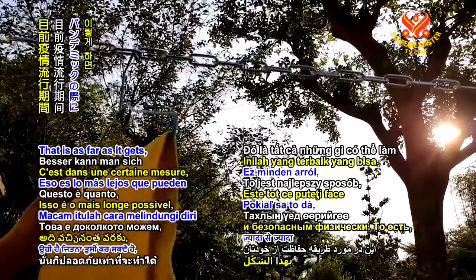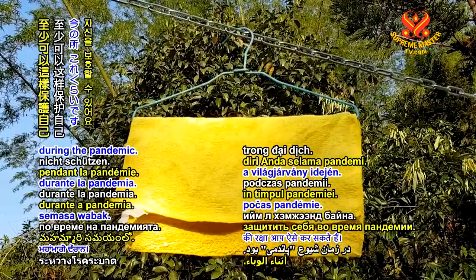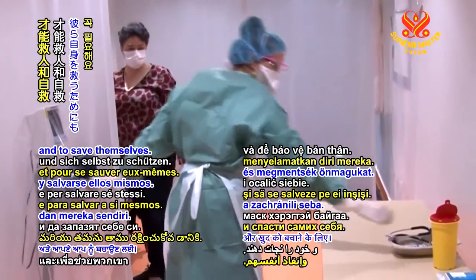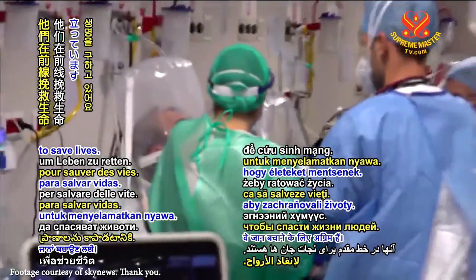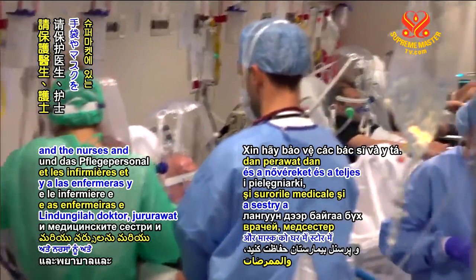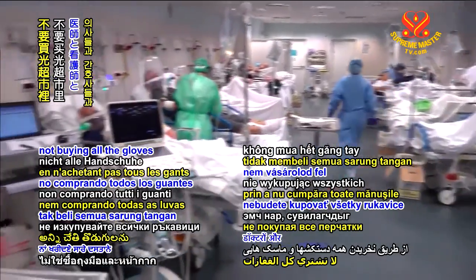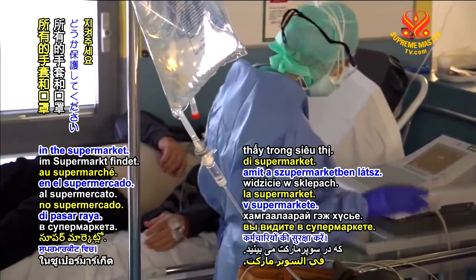That is as far as it gets how to protect yourself during a pandemic. The doctor and the nurse — they need the mask and the gloves to save others and to save themselves. They are in the front line to save lives. They are heroes. Please protect the doctors and the nurses and all the hospital personnel by not hoarding, not buying all the gloves and the masks that you see in the supermarket.